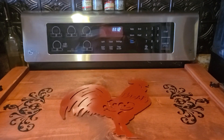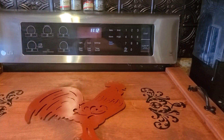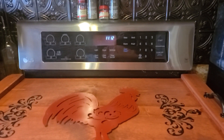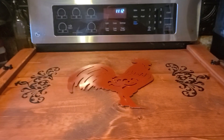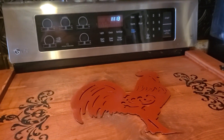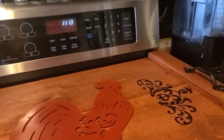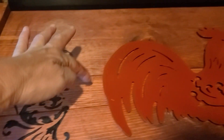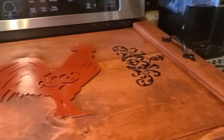Hi everyone, this is Julie with Keeping It Real with Randy and Julie. On the previous video you saw how I made this and I wanted to show you how it looked afterwards. Remember what I was telling you — the boards I got were like 9 inches wide, this little board right here is 3, and this one is 9. You just put it all together.